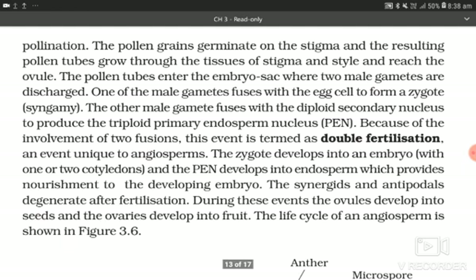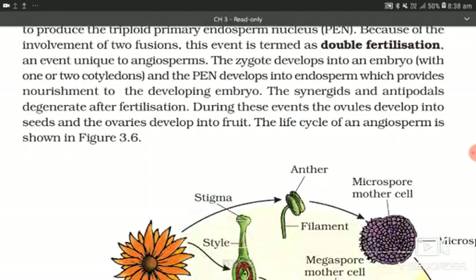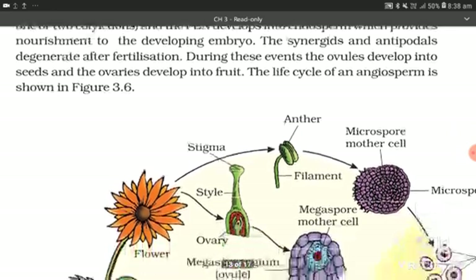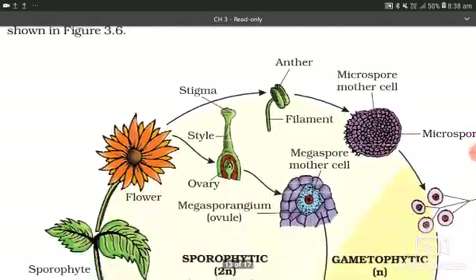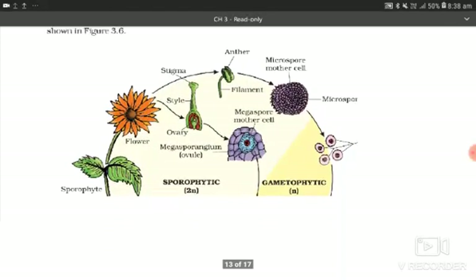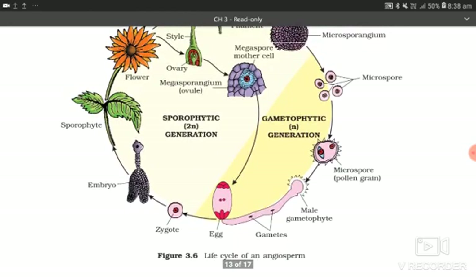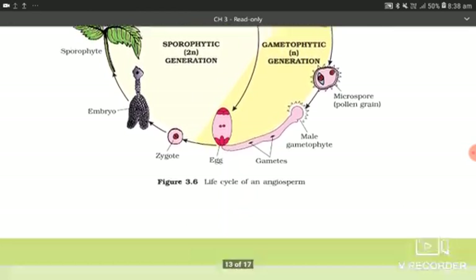The synergids and antipodals degenerate after fertilization. During these events, the ovules develop into seeds and the ovaries develop into fruits. The life cycle of an angiosperm is shown in this figure.